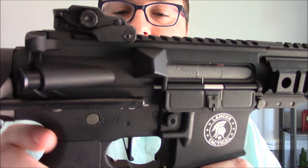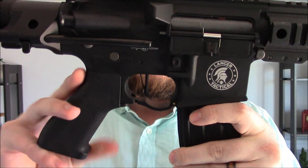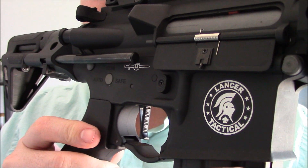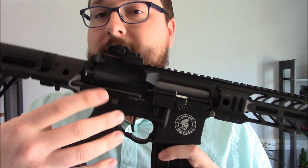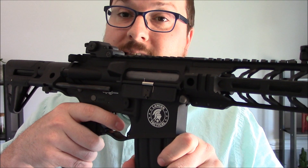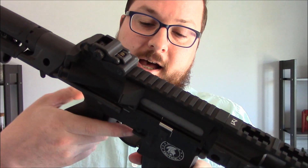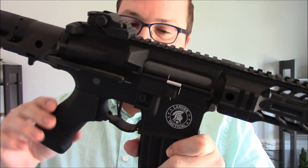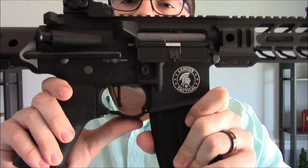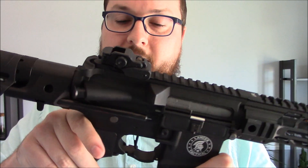As part of the receiver, you will see this very nice flat-faced CMC-style trigger. It is mildly serrated at the front and just feels quite nice. This is an AEG, so you're not exactly worried about a super lightweight trigger break. These things are all pretty much the same trigger weight anyways, but it is a nice aesthetic as well as functional touch. You have an extended trigger guard below, which makes it a little bit easier to use with gloves.